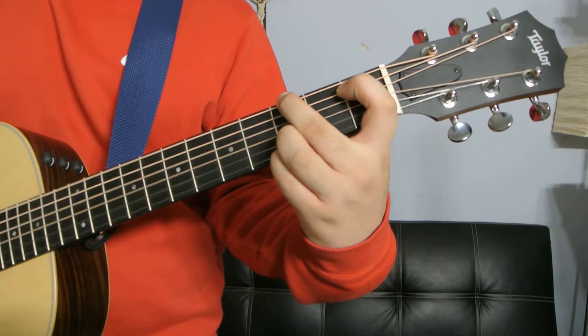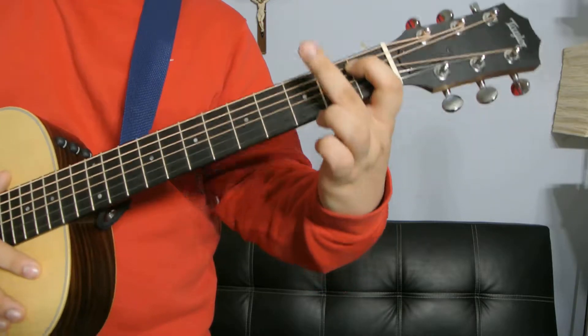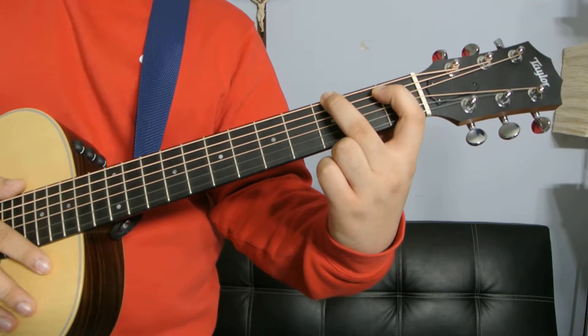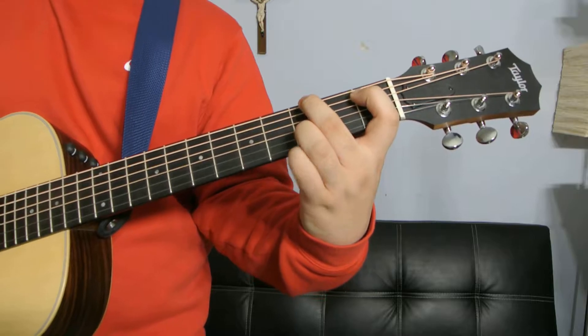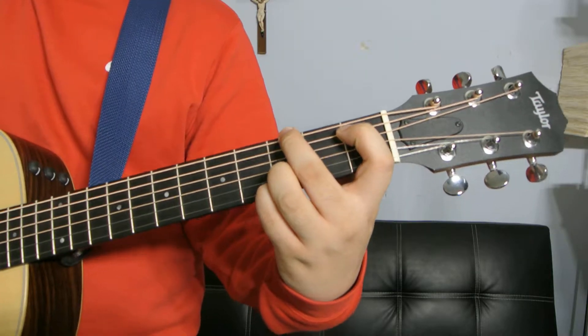The first G minor: your index finger is going to be on the first fret A string, your middle finger is going to be on the third fret of the low E, your ring finger is going to be on the B string third fret, and your pinky is going to be on the high E third fret.